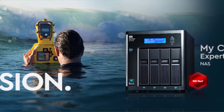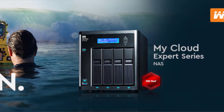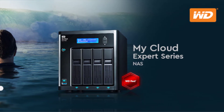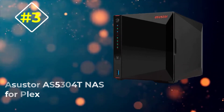You do get a decent number of connectivity options on the back in the form of two 1 Gb LAN ports and three USB 3.0 ports. Western Digital also includes a two-year warranty with this NAS, which is on par with other options.